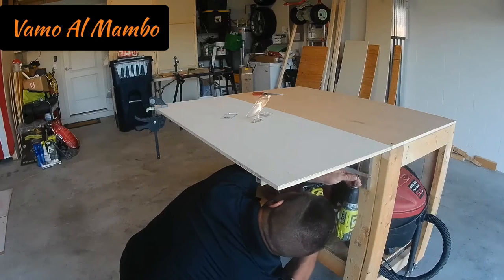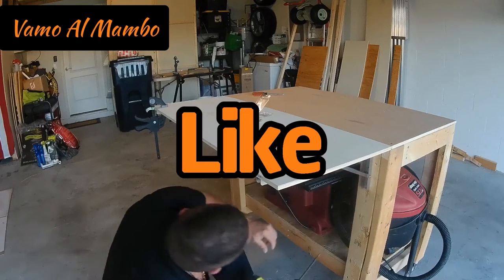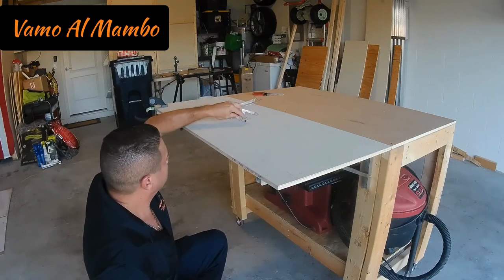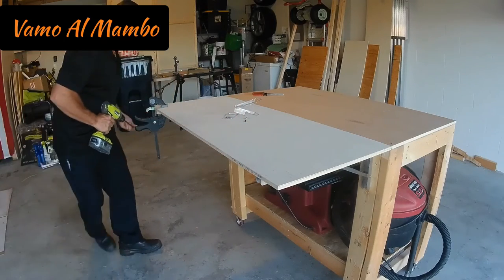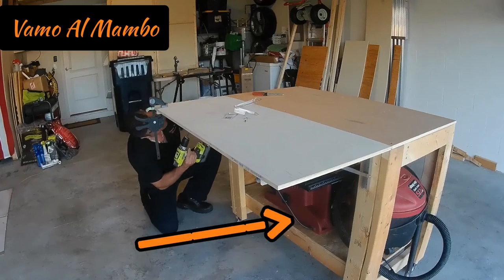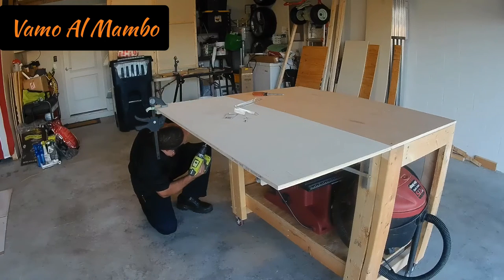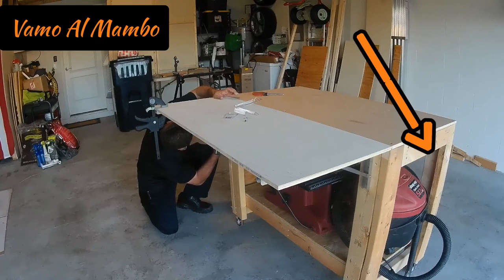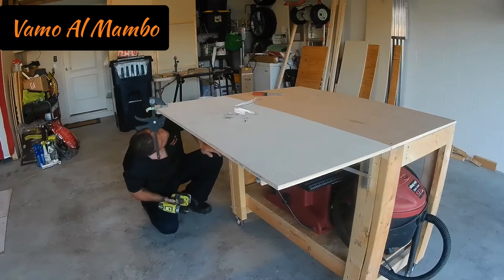Esto es una buena oportunidad para recordarles que se suscriban a mi canal, que le den like, y que también le den a la campana. Muchas gracias por su sintonía, aprecio que vean mis videos. Fíjese en mi sierra de mesa — está debajo del banco y no la puedo utilizar en este momento, a menos que la ponga en el piso. Si la coloco encima del banco, me queda demasiado alta. Prontamente voy a estar haciendo una base que la voy a colocar en la esquina del banco, que va a ser permanente.